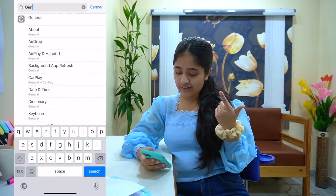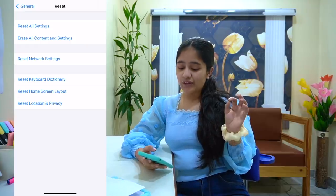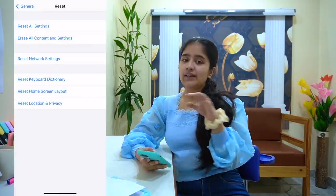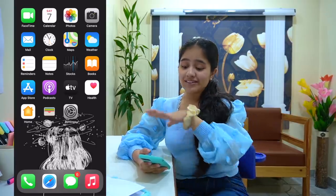Anyway, moving ahead. We'll go to Settings, then General, then Reset, and we'll just reset the home screen layout so that any previous settings are cleared. Obviously all these things I'm telling are for an iPhone — I really don't have any idea about Android.